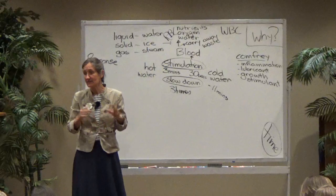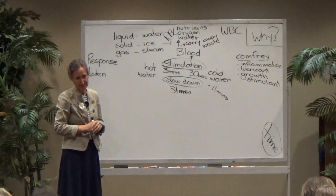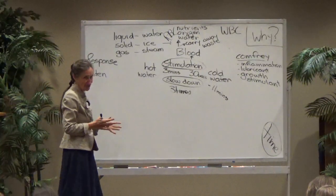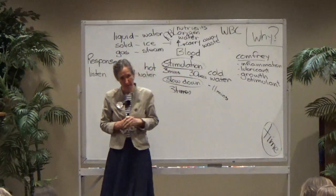Hydrotherapy has been used for centuries. In the area of pain relief, it is without equal. This is actually emergency medicine — you get relief very, very quickly. It's very powerful.